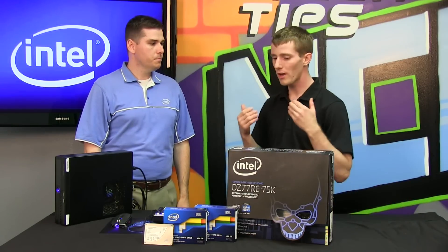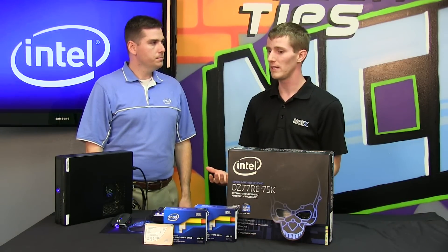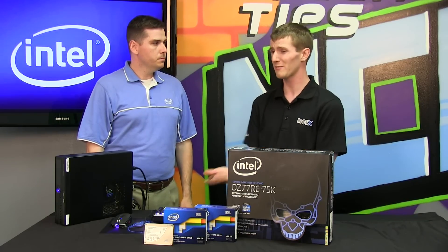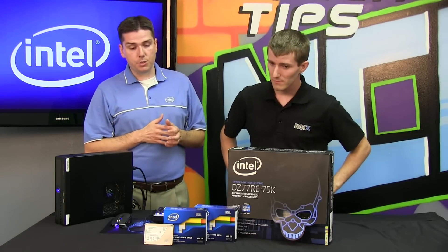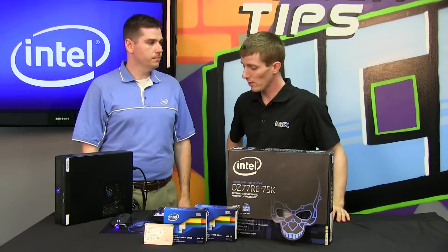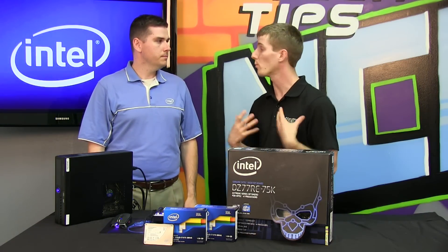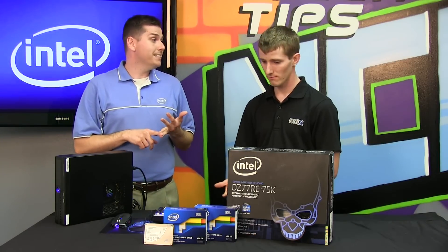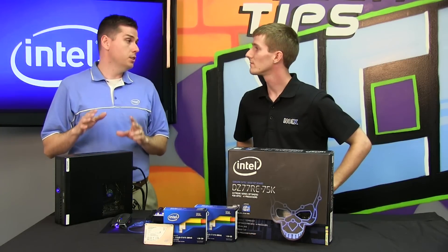Now, Ben, why does this matter? Because honestly, I'm not some kind of a criminal. I don't have illicit images on my hard drive. Am I really concerned that someone would access my data? If you're a business owner or a business user, you have sensitive information that you don't want people getting access to. But I'm a consumer — why do I care? Consumers have sensitive information as well: personal finances, taxes, maybe you don't want someone seeing your browser history, or you simply don't want people to access your system.